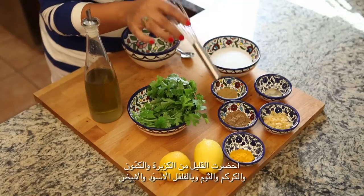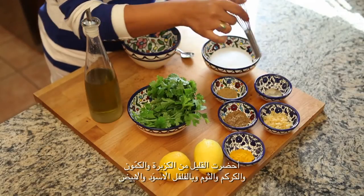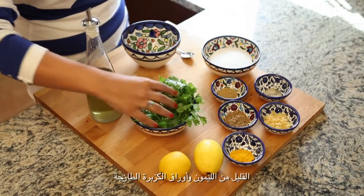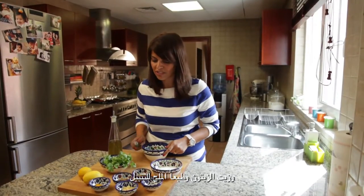I've got some coriander, some cumin, turmeric, garlic, some black and white pepper, some lemon, some fresh coriander leaves, some olive oil and of course salt to season.